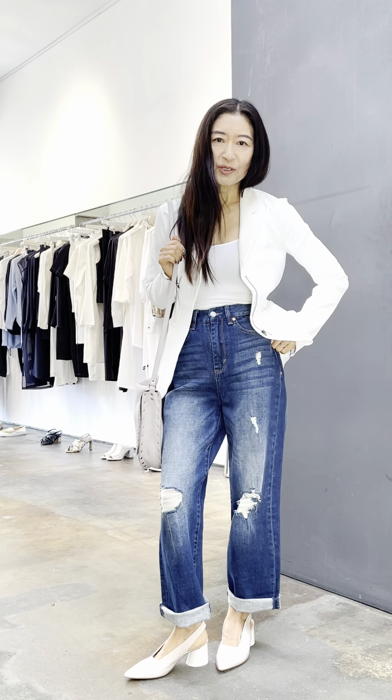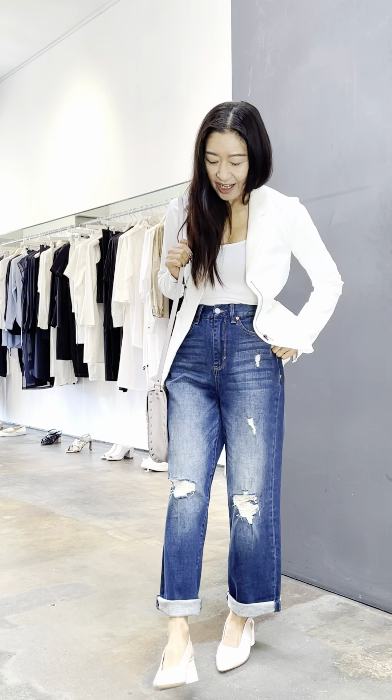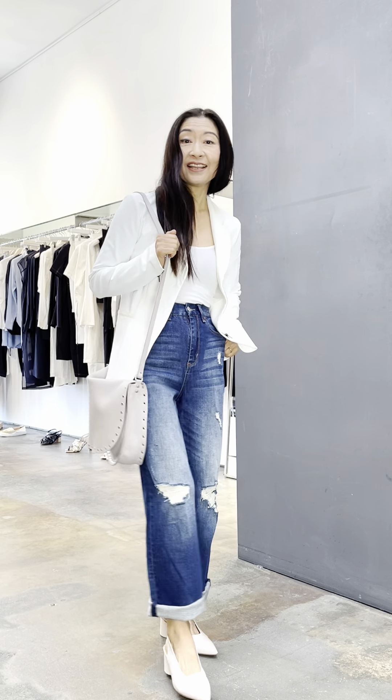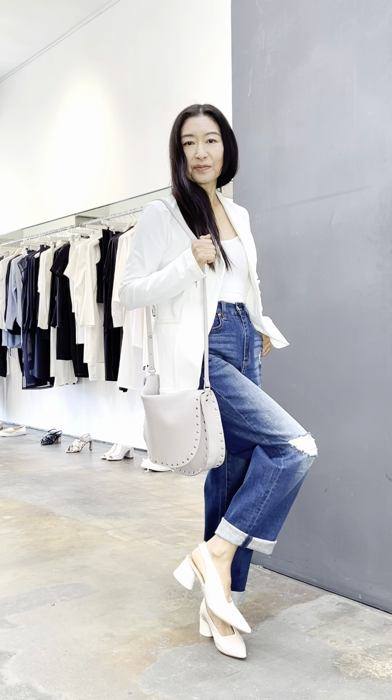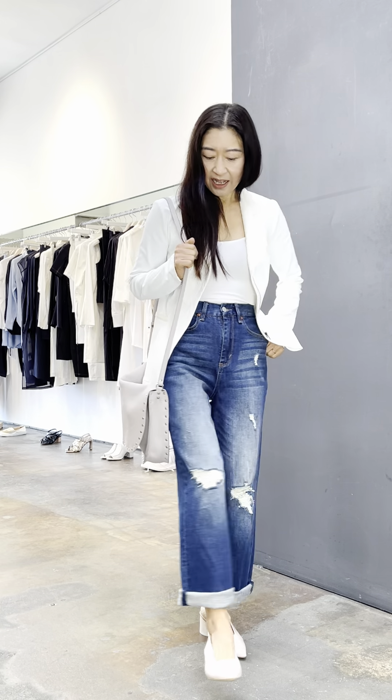Hi, designer Elaine Kim here and I want to talk to you about a wonderful shoe in our spring collection. It's the Halmanera slingback in this pale pink patent leather.